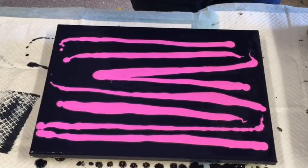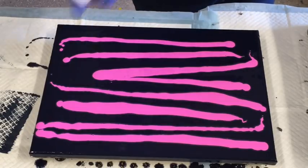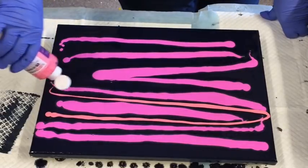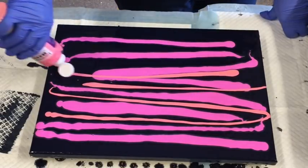And this is just pink, pink, pink. I'm giving them a good squeeze. They're very highly pigmented paints — a small amount goes a long way. So don't go too crazy with them, because yeah, a small amount does go a long way.